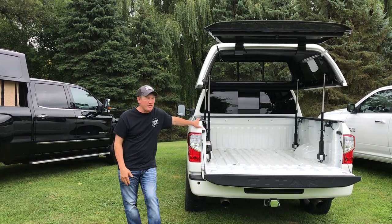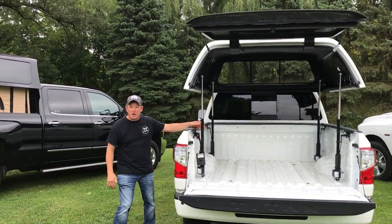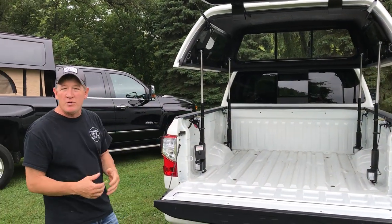Hi everyone, Ty with Topper Easy Lift. Just doing a little overview. This is our Easy Lift system. It fits all the trucks and toppers on the market, from a little Nissan to a Toyota Tacoma to an F-350.